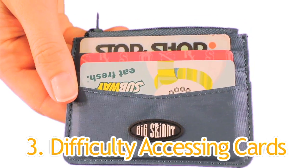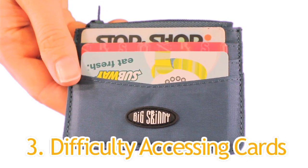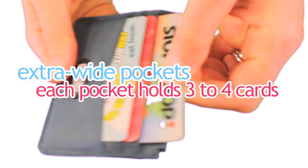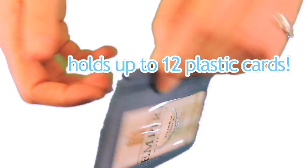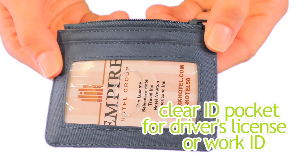Third, most people have trouble with conventional card cases because the pockets are too tight to get stuff out easily. We make our pockets extra wide to accommodate about two to three cards in each slot. This model can hold about 12 plastic cards and features a clear ID pocket for your driver's license or work ID.